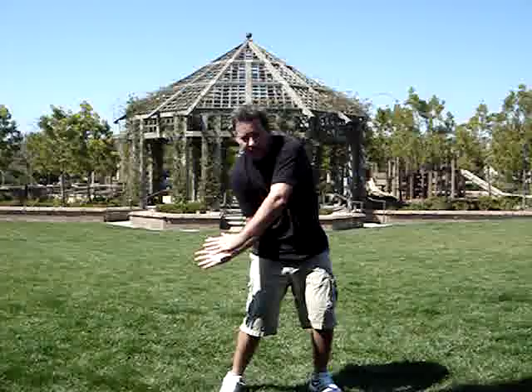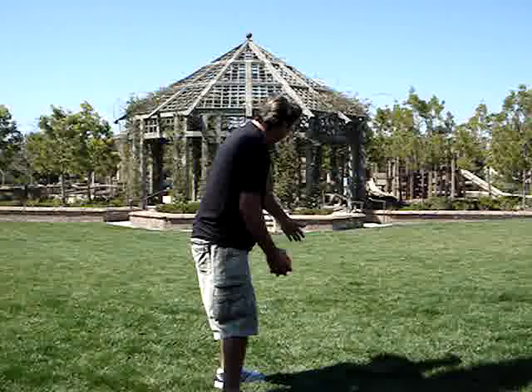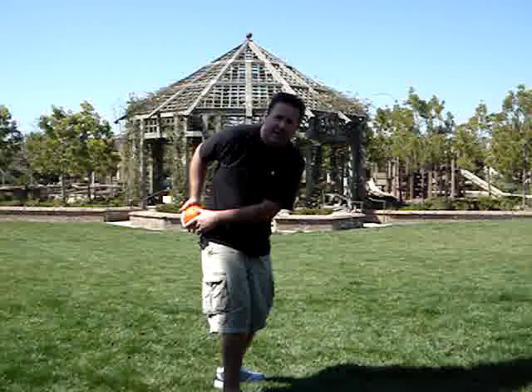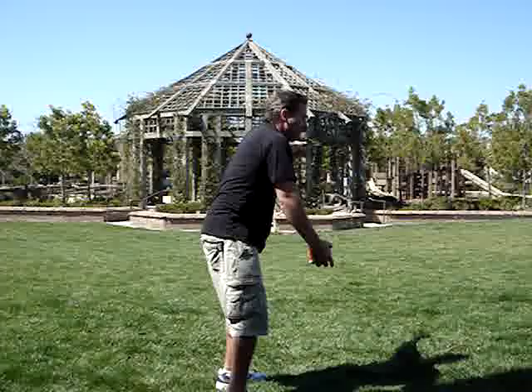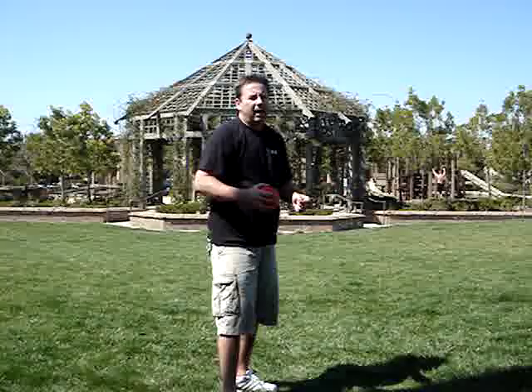Let's discuss a few more things I wouldn't do if I was going to throw this ball at a hole directly in front of me. I wouldn't whip my arms in like this — how am I going to get the ball going straight that way? I wouldn't send my arms out away from my body in an inside-out motion. I wouldn't take it back and then send my hands in the wrong direction. If I don't want to do these things when tossing a ball straight, I don't want to do them with a golf club either.